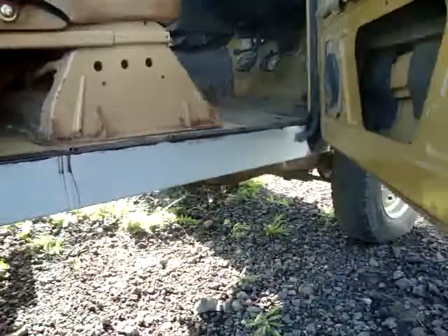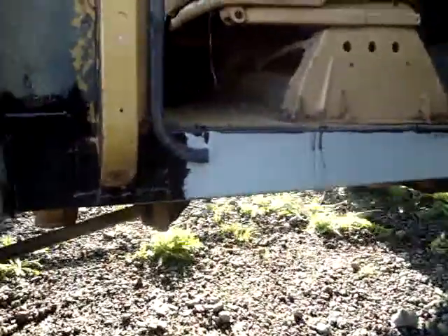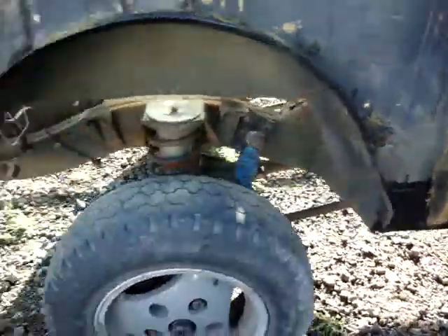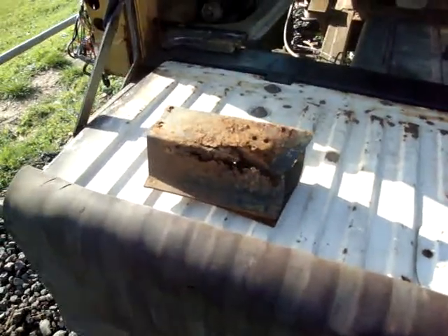There's the fixed new sill welded in. Can you get a picture of that, Brett? This is part of the old rear body cross member that we cut out and replaced.